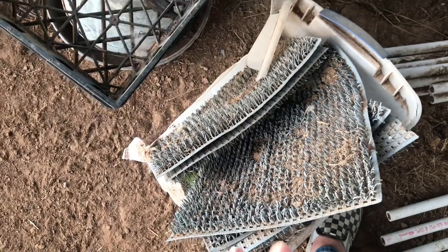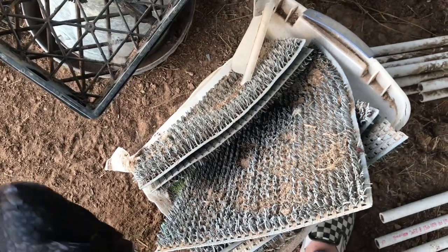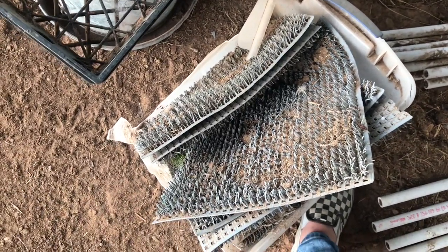These are the pads that go in the nesting boxes, so I'm gonna get these all cleaned up since the girls are laying consistently again after their winter break.